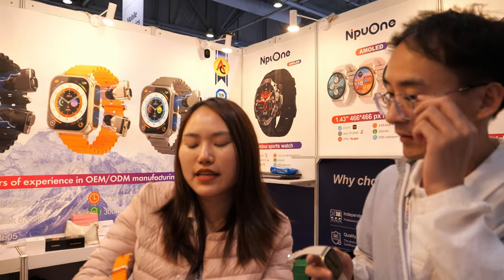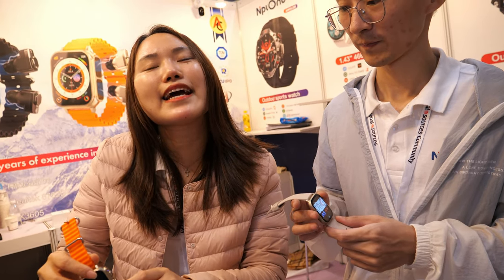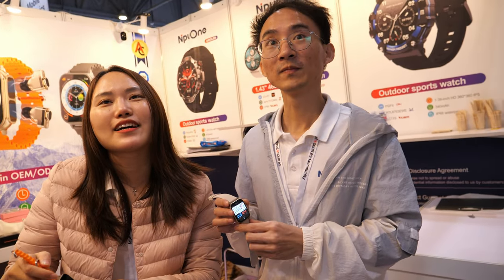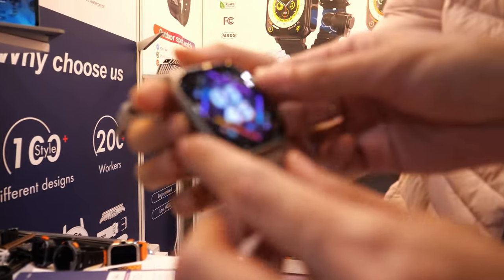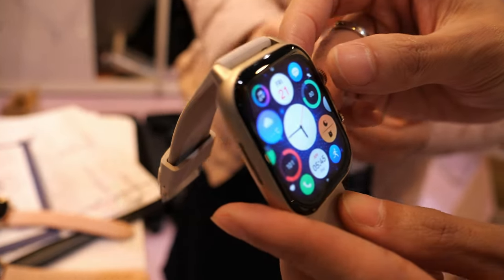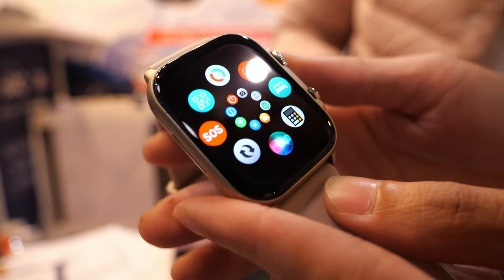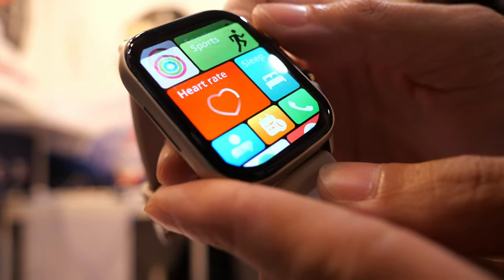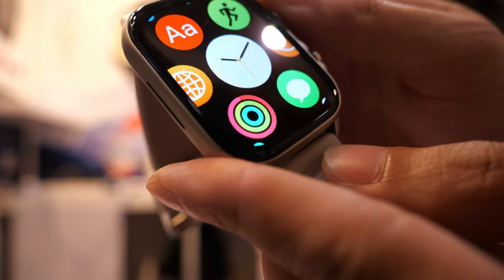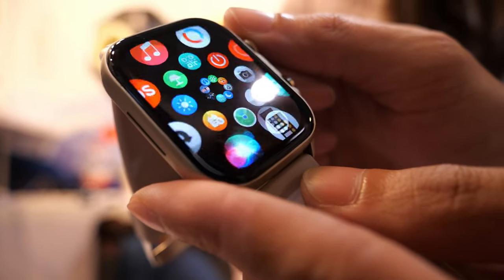If someone loses an earbud, they can order just the earbud at a low price. The AMOLED screen smartwatch number one popular model is the Ultra — it has an ultra appearance and a cool UI.